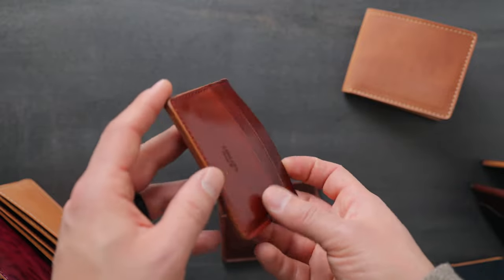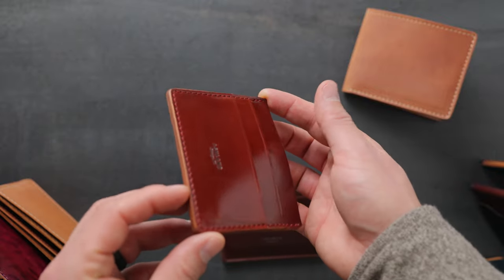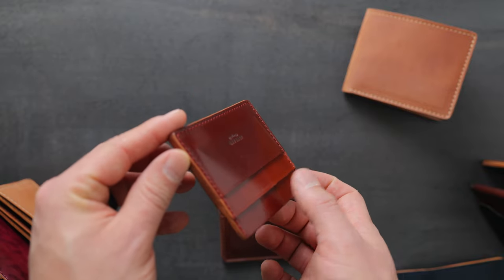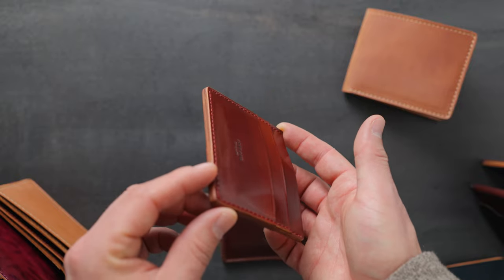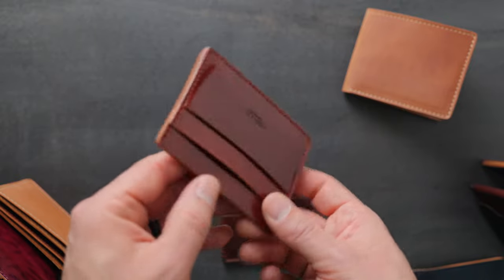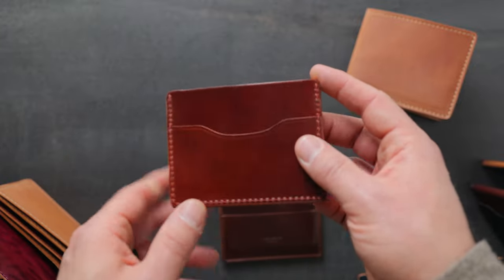On the garnet shell here, you'll notice a really dramatic shift in color depending on what angle you look at it. Just look at the different card holders as I turn it — the center card holder right now is a little bit more red, and as I spin it back, it becomes a little darker and more brown. Really fascinating to see the color shift on all the shell cordovan colors, especially the lighter shells.